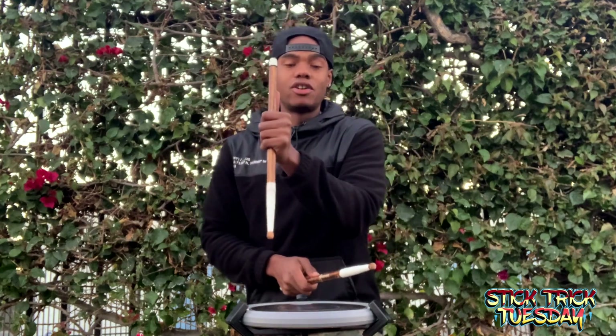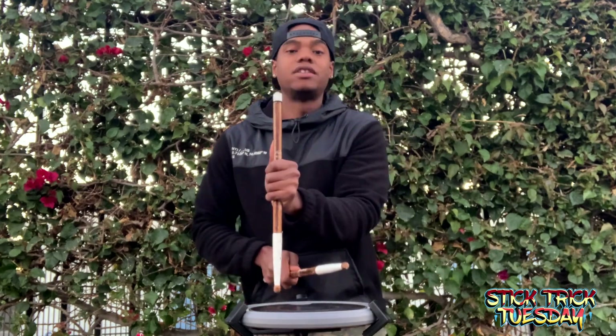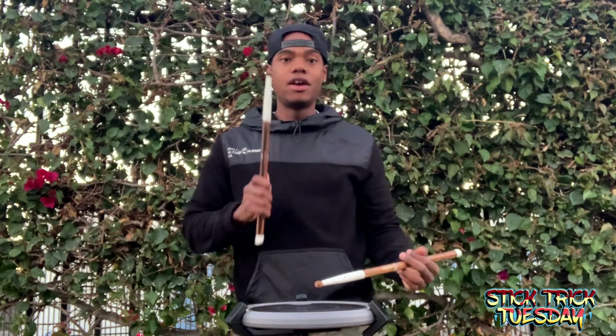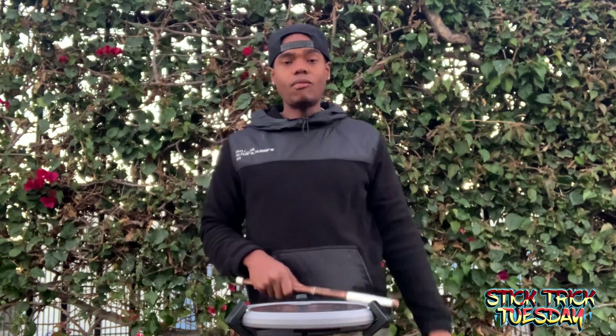Then you're going to go in for the stab, so: one e a two e. Let's take that — one two, ready, and: one e a two e.